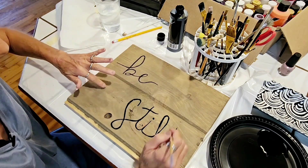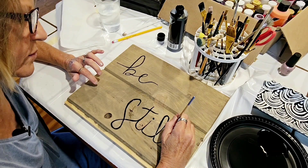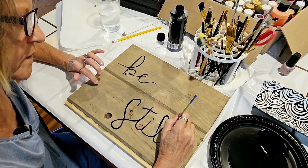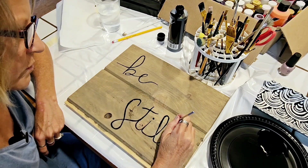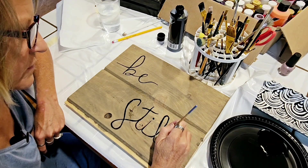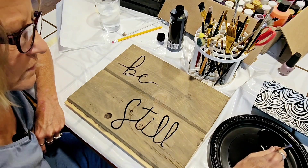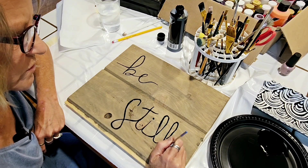I'll probably have a little something up here in this corner and a little something in the other corner, and then I'll put the Bible verse and number down here. I actually can't think off the top of my head what the exact verse reference is at this moment, but I'll let you know.